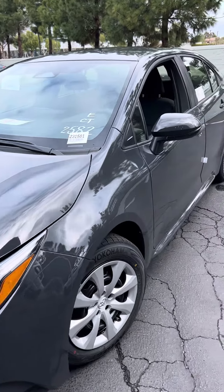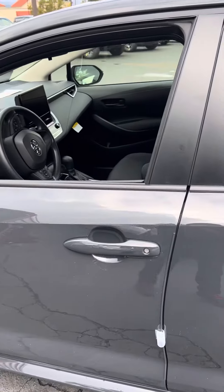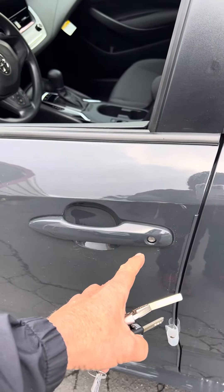Hey buddy, it's Ray again. I'm back on this 2023 Corolla LE. So a couple things I found out — I did spread some tests, and this does have a factory alarm. When you stick the key in the door, the alarm does go off.